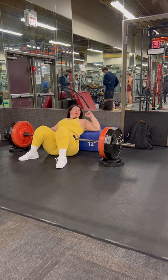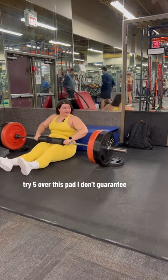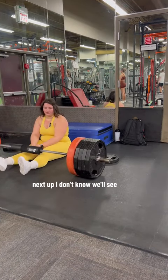Let me try. Let me try five plates. But with this pad I don't guarantee it. I'm going to show you — alright, wait. Next up... I don't know, I'll see it. I don't know if I can watch.